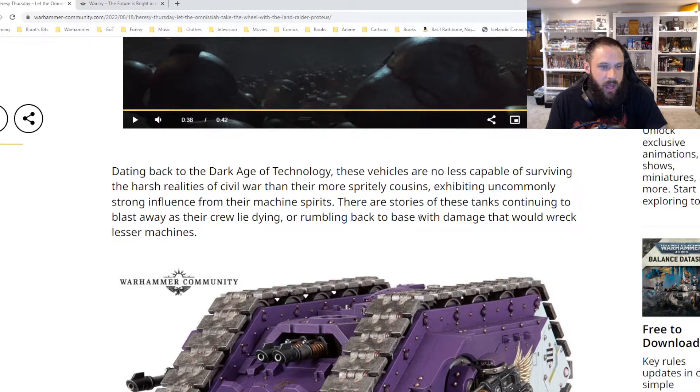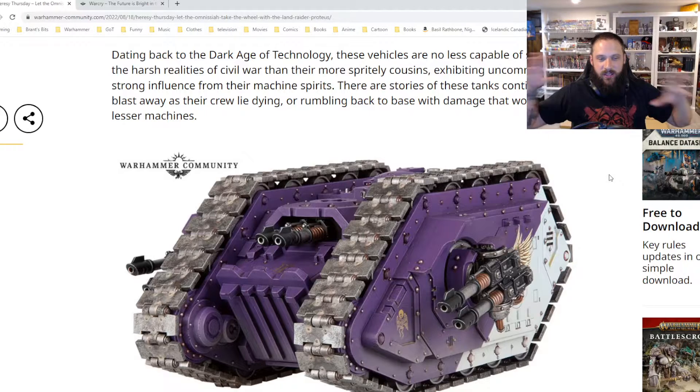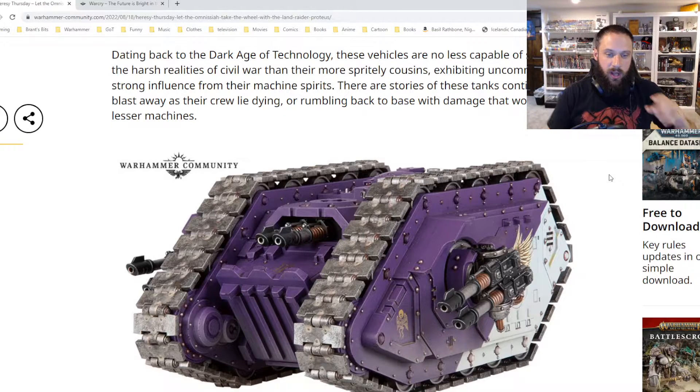With this tank in particular, I believe this is the older Land Raider model — the STL is older — because it's got the tracks that go all the way around. I want to say that it is the original Land Raider, but I don't know that for sure. I'd have to double-check my lore, but I think that is correct.